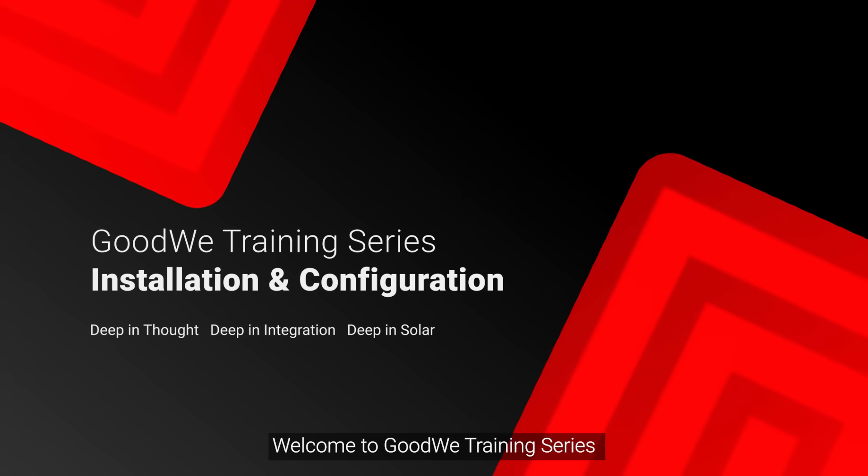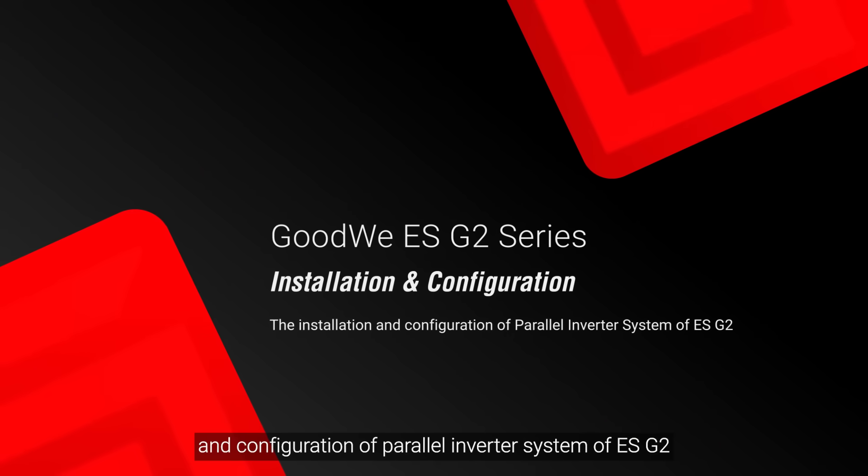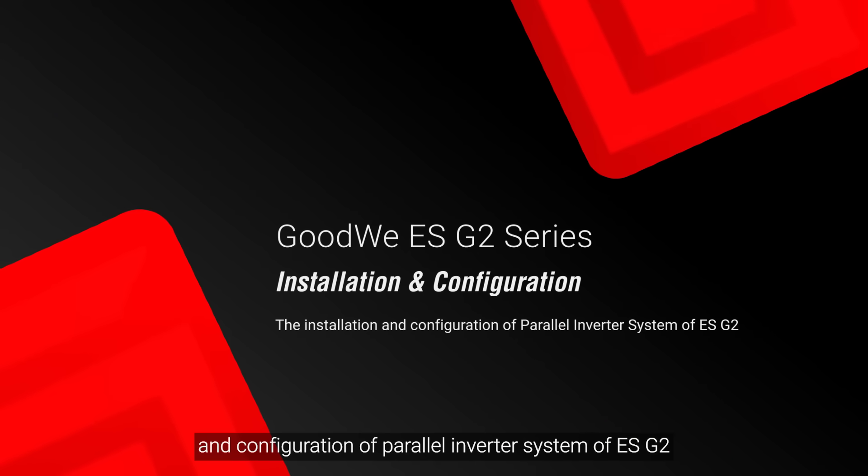Welcome to GoodWi training series. Today we will take you through the installation and configuration of a parallel inverter system of ESG2.